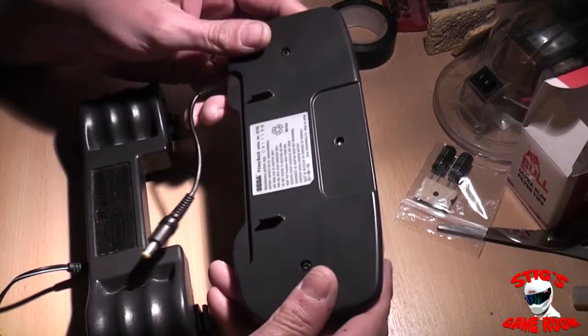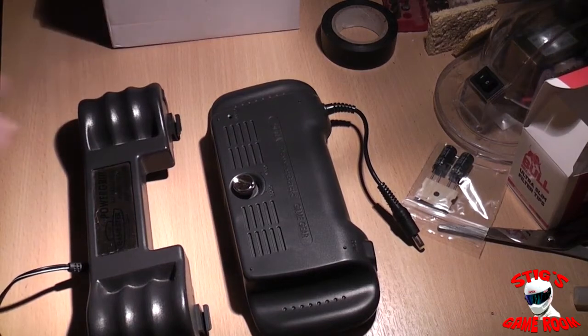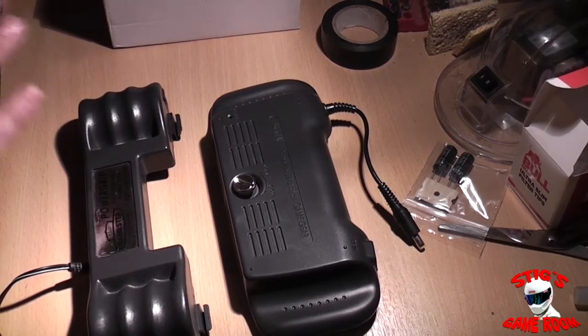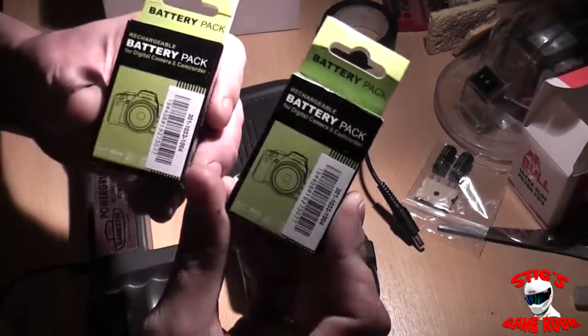They both go on to the back of the Game Gear. This one actually clips into the battery compartment and this one just screws into the accessory screw hole on the back of the Game Gear. It doesn't really matter which one I use because they're both knackered.